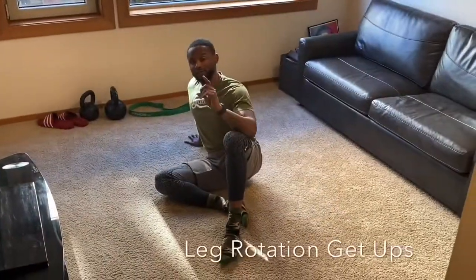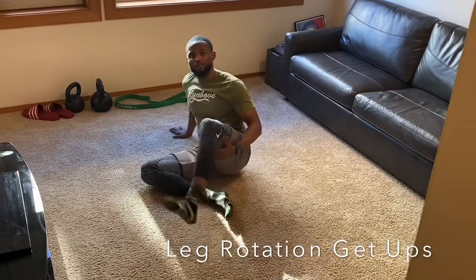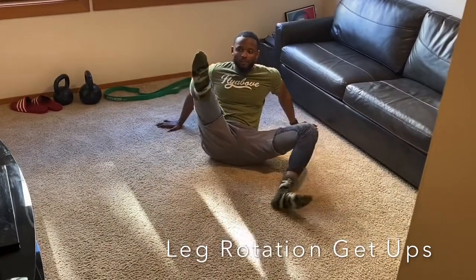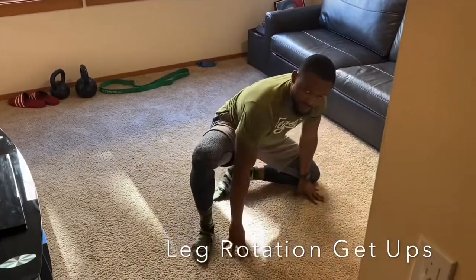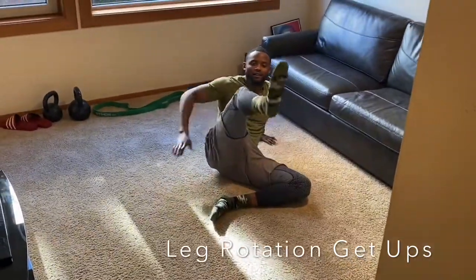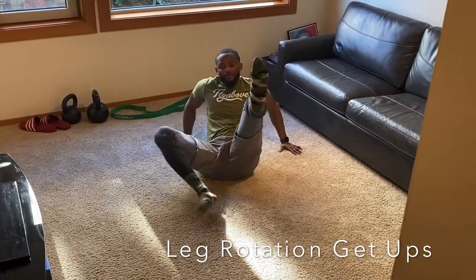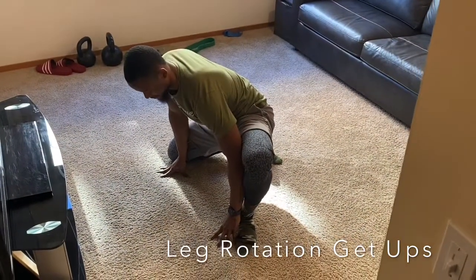Now we're going to do the same movement but come up into a stance. Put this leg up and over, following with the opposite leg, push yourself up with your back hand, and come up into a stance. This is going to stretch out your groin. Come back down — same thing: leg up, both hands behind you to tap leverage, come up, stretch out the groin.